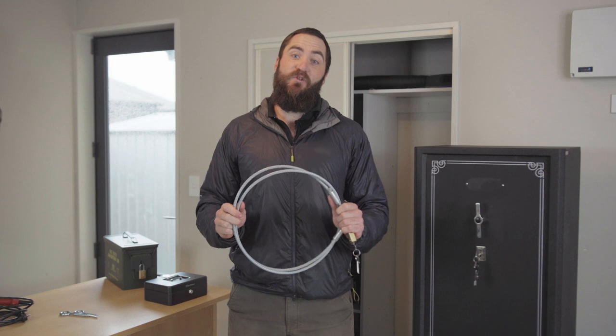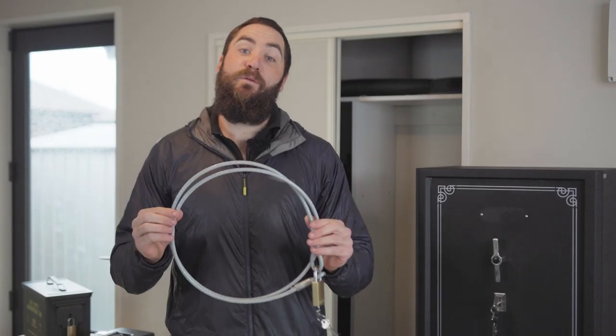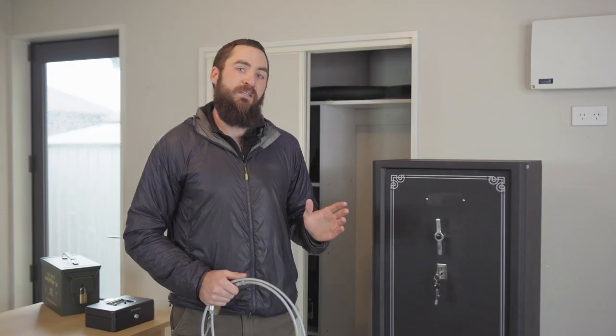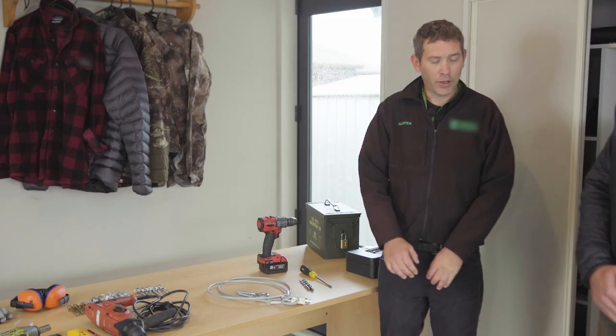G'day team, today in this video I'm going to step you through the correct installation for firearm security in the home. We're going to start off with the minimum requirement which is the basic cable lock system, then we'll move on to the higher security option which is a steel gun safe. We've brought in Alistair, a professional safe installer, to show us the tools required and the correct installation process.